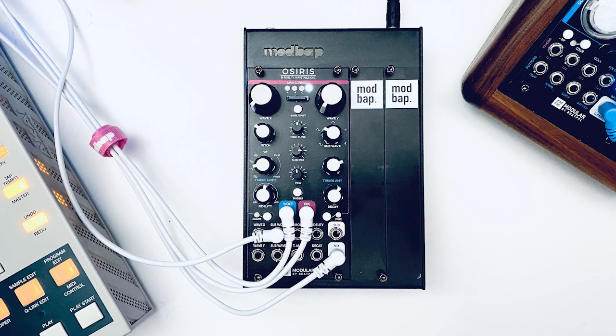That's what's up with Modbat Modular dropping Osiris, the bifidelity wavetable oscillator. Pre-orders are open now and we'll be shipping in a couple of weeks. I can't wait for you to get this in your hands. I'm Cory — thanks for joining me, but for now let's dig into this Osiris wavetable oscillator.